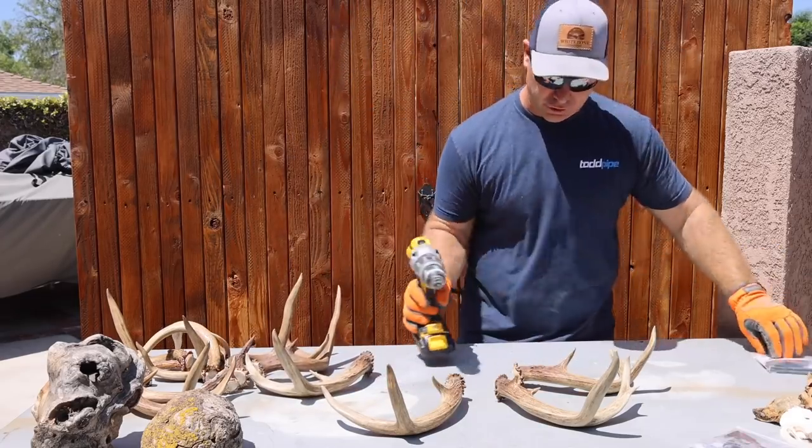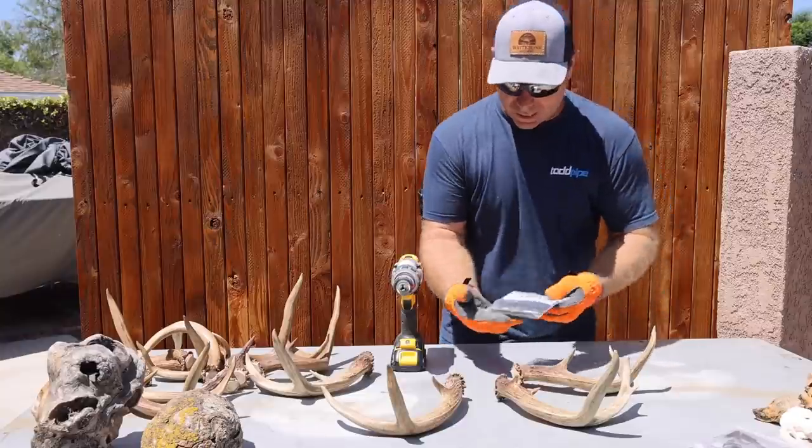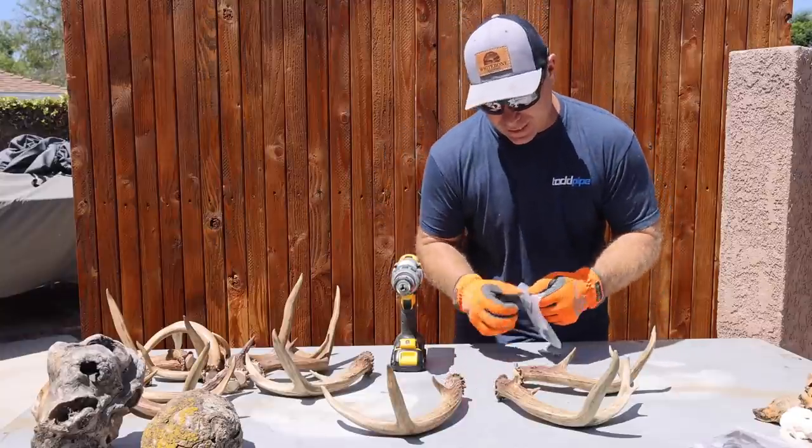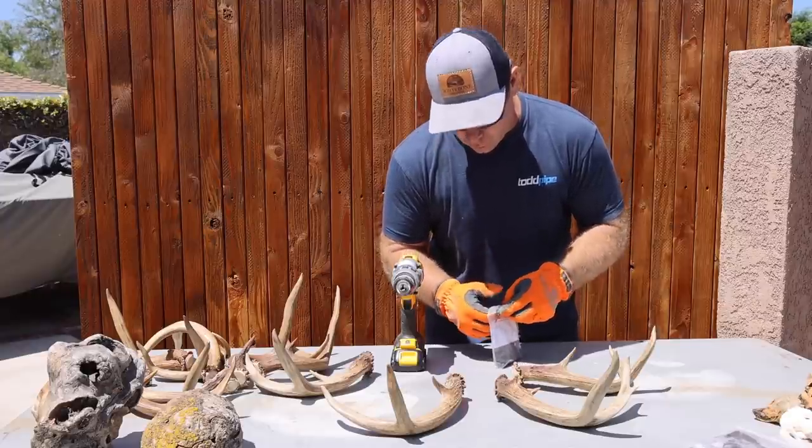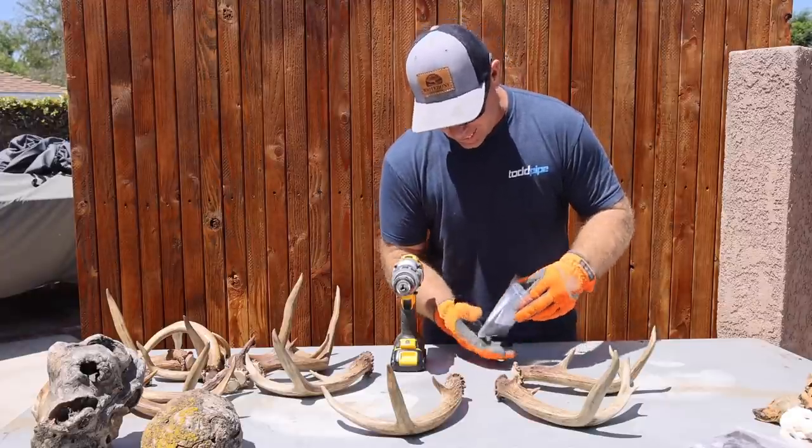I'm going to get all these drilled first. This antler bar is from Rack Hub, and like I said, everything these guys do is just really classy, top-notch, really high-quality engineering. It's a fantastic idea.